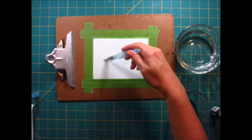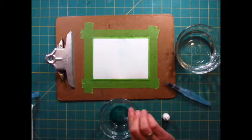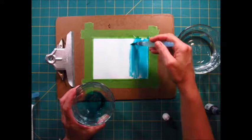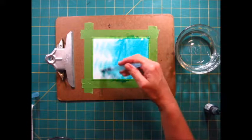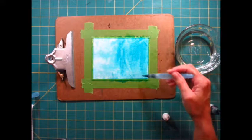Now I'm going to add some color. I'm using Bermuda Bay and I just have another little dish here, put a few drops in there and paint it around. Oh yeah, this is going to be pretty! I'm going to leave it darker at the bottom and lighter at the top — just to have a variegated or ombre look. So it's a little darker at the bottom, a little lighter at the top.